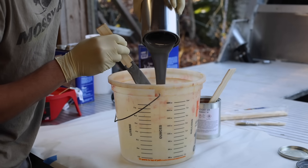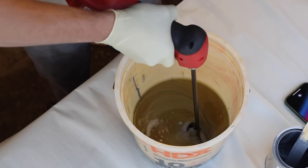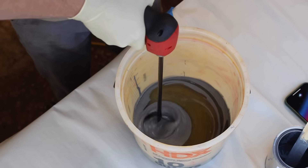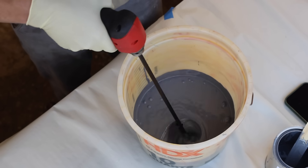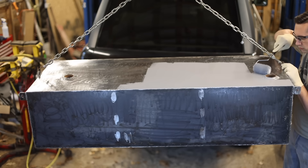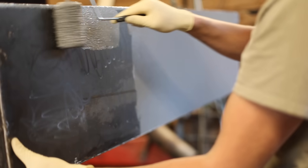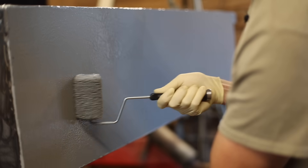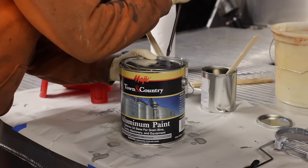It's probably more than I need, but I'm going to mix the whole thing up. The instructions say to mix this up thoroughly for five minutes and to use a timer — that might be a little bit overkill, but it is really important that epoxies are properly mixed. This is the paint I'm using — it has real aluminum in it, and my goal is to have it match the flatbed and look like aluminum, so I think this should accomplish that.